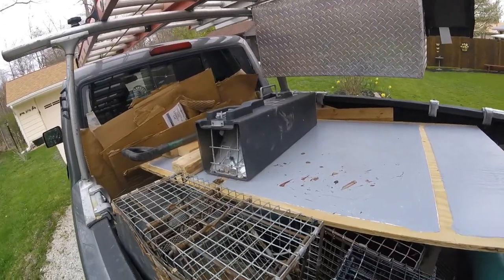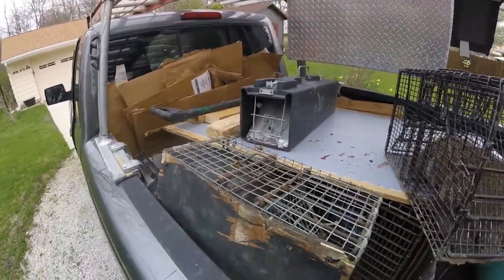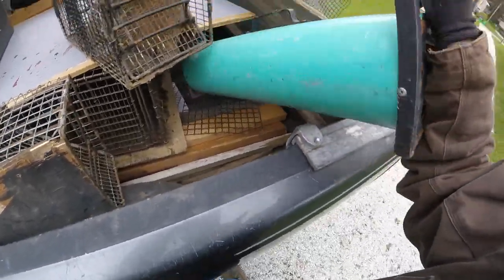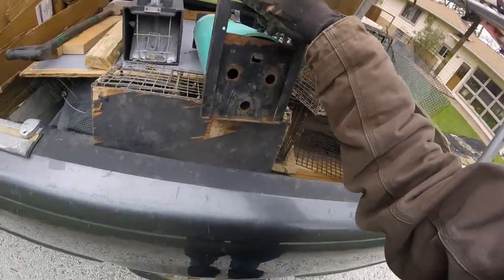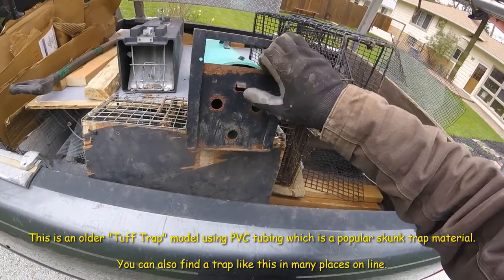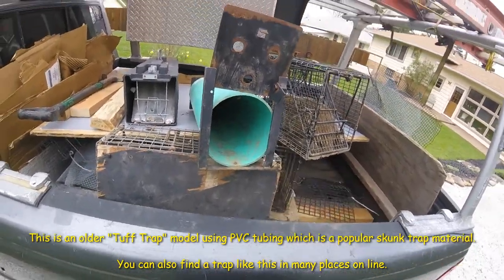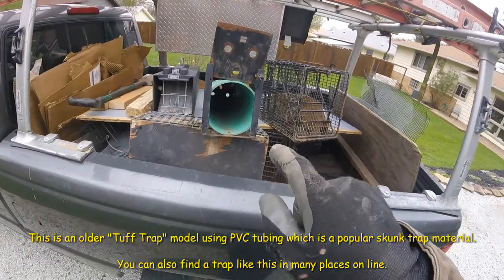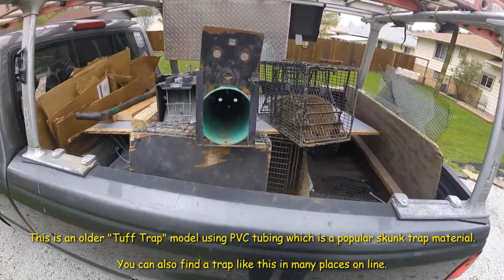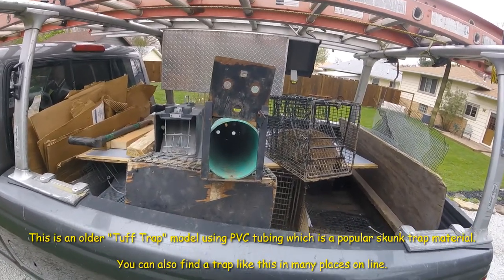I like my no-spray skunk traps because it makes my job easier. Here's another no-spray skunk trap — it's empty so I can open it up. Now this isn't a very big opening, but skunks don't need a big opening. A skunk can go in there and turn around and come back out. They are that flexible and they're not very big, so these work excellent for skunks.